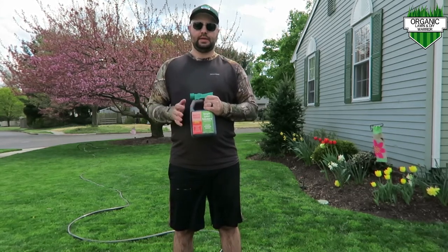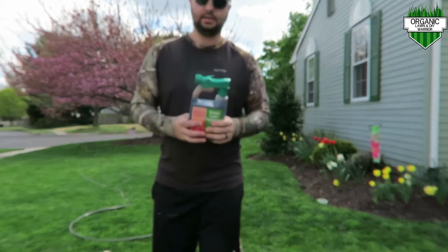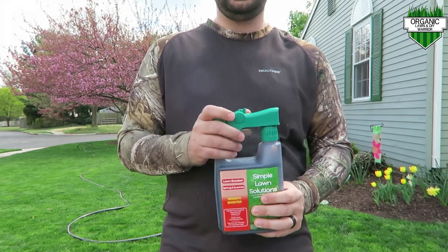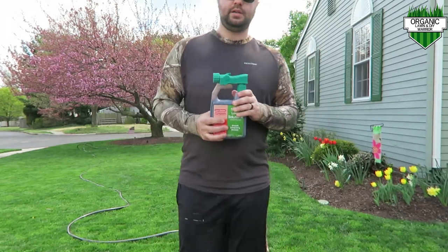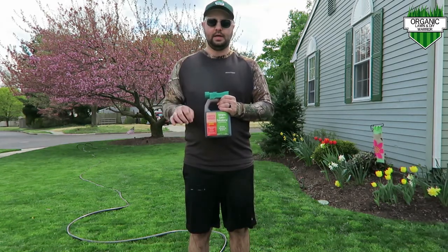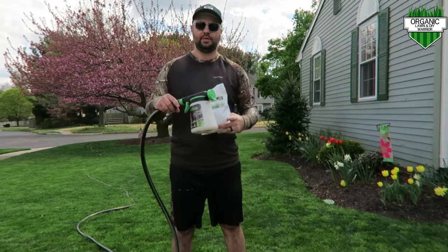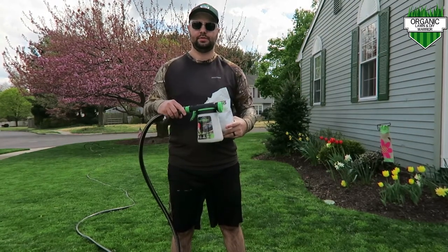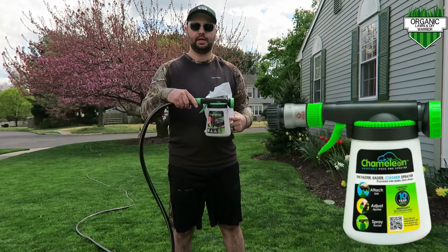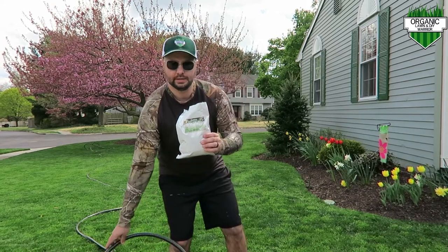What I plan on doing is — I'm not going to use the included applicator, but you can attach it directly to a hose if you'd like. What I'm actually going to do is attach it to my other hose end sprayer, because I want to put something else in this solution as well today. So I'm going to put my Simple Lawn Solutions Root Booster into this Chameleon container here, hooked up to my hose end, and I'm also going to use Sanctuary as well.